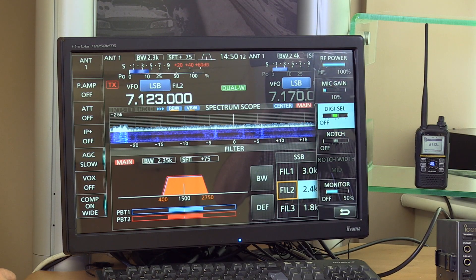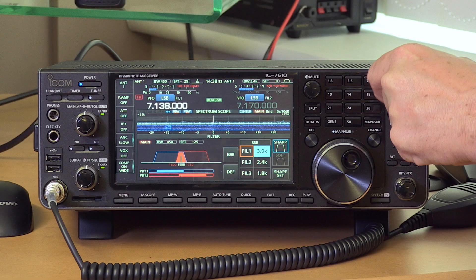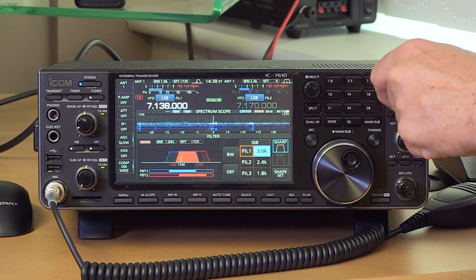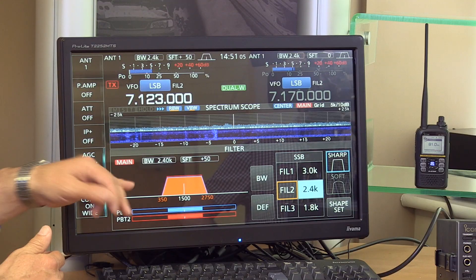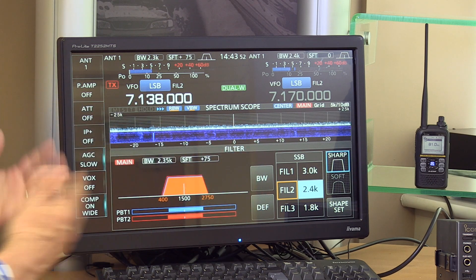The radio has the standard Icom three-position filter, and each of the three filter selections can be customized exactly how you want. You can shift the passband either side, so if there's an annoying signal above or below, you can center around what you want. The visual representation on screen gives you feedback as you adjust, helping you understand and learn what to do in different circumstances.